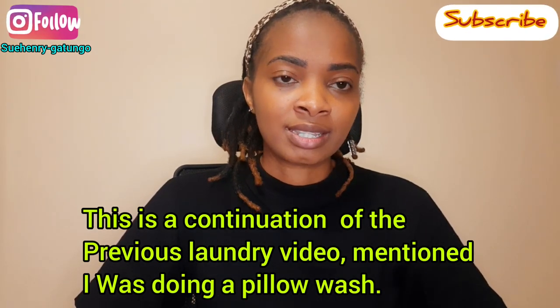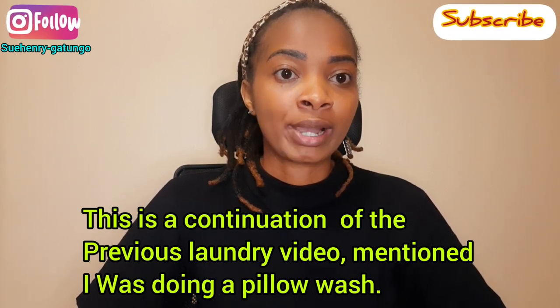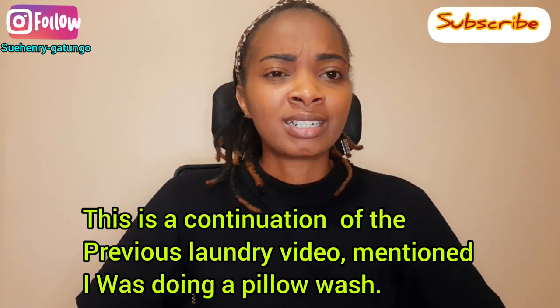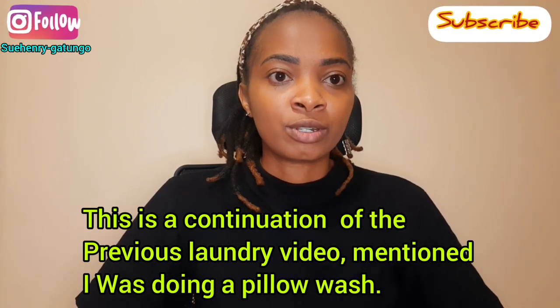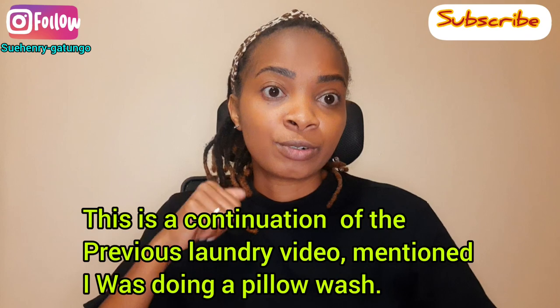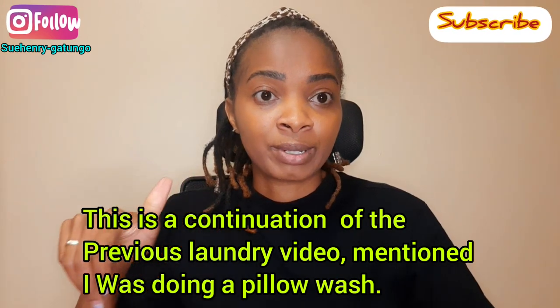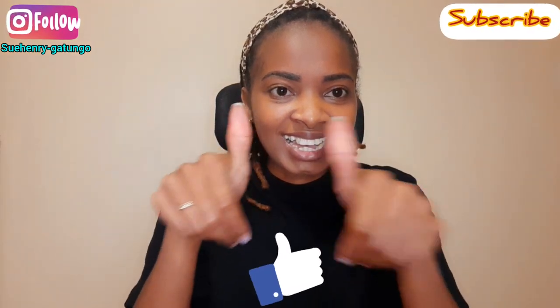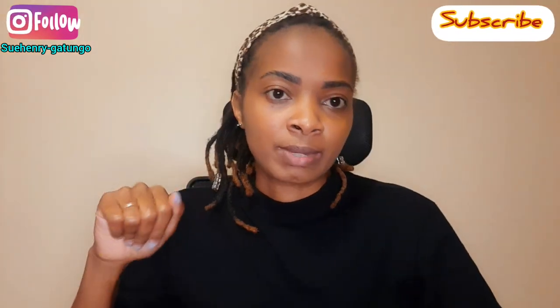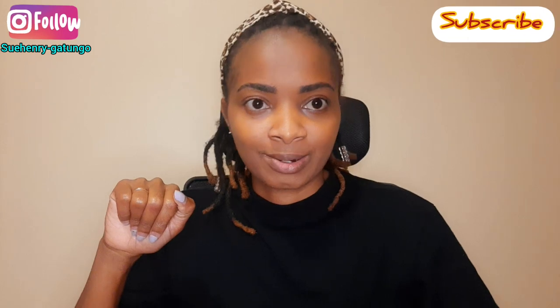In this video, I'll be cleaning my fiber white pillows — I'll be cleaning only two on the video and the rest I'll do off camera. You'll see how fulfilling it is and how clean the pillow gets. Stay tuned, give us a thumbs up, and remember to subscribe, like, share, and comment. Let's do this!